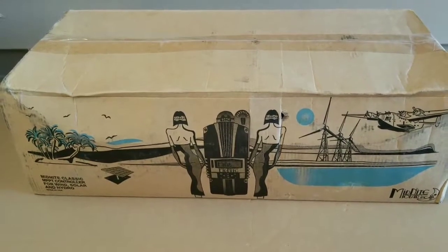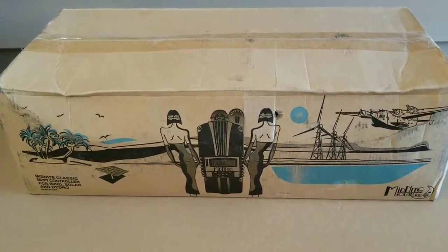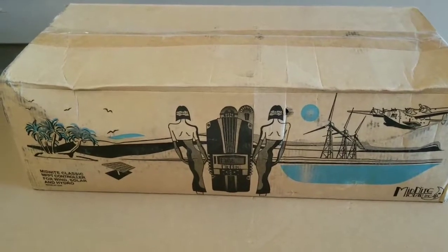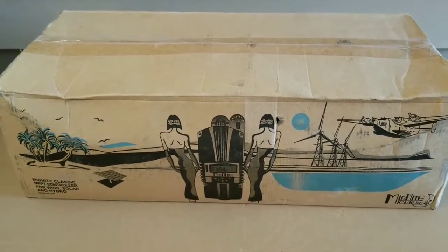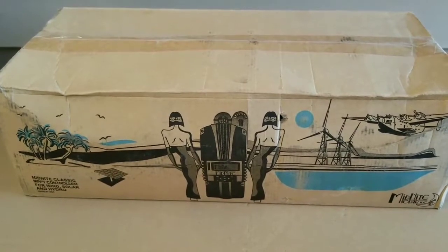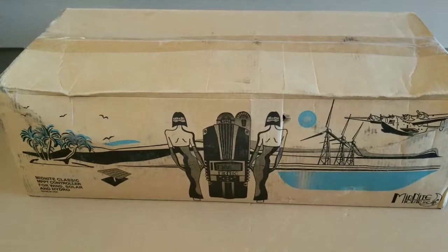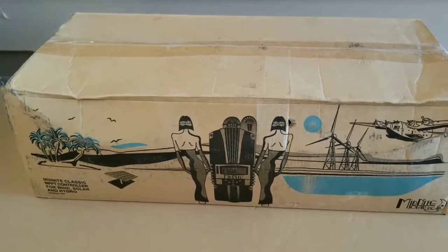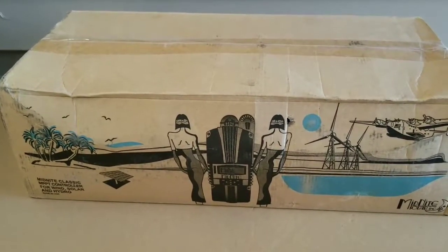I have a Classic 250 CP, which is like a buck converter — a buck charge controller. I think that's the newest one now that Midnight is distributing all over the internet. So I decided to pick one up and test it. I've dealt with the Midnight KID, the Classic 150, Classic 200, Classic 250, and this is the Classic 250 CP, live here at the channel.